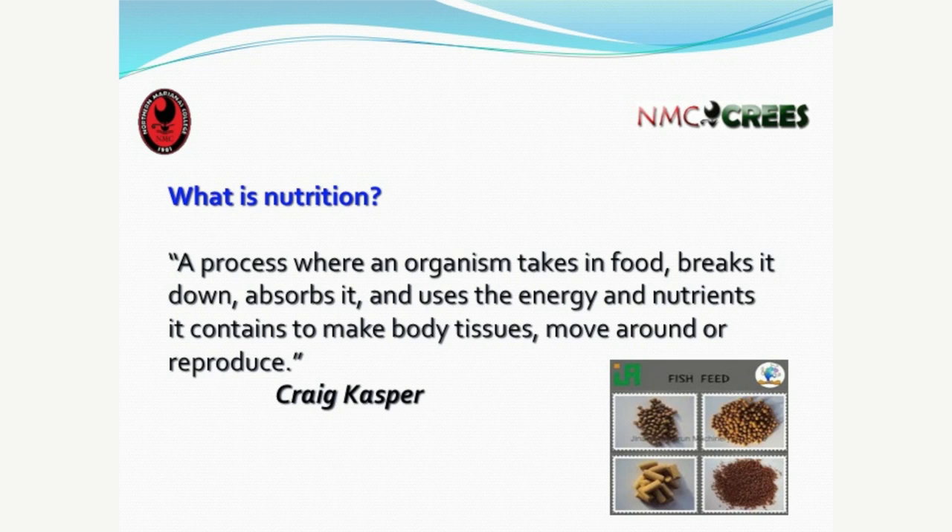Nutrition is a process where an organism takes in food, breaks it down, absorbs it, and uses the energy and nutrients it contains to make body tissues, move around, or reproduce. So why are we going to the store buying a 50-pound sack or making our own? Basically, to enable the fish to grow, stay healthy, and get to market size so that we can sell it. The bottom line is we're doing this because we want to make a profit.